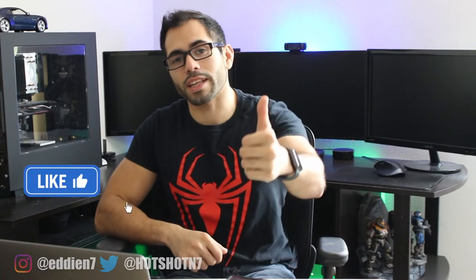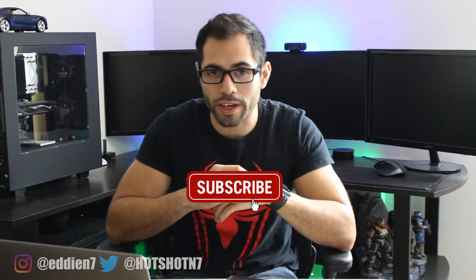If you guys like this kind of content, don't forget to smash that like button. If you're new to the channel, don't forget to subscribe. As always, hope to see you guys on the next video — the next video will be exciting, so until next time, peace.